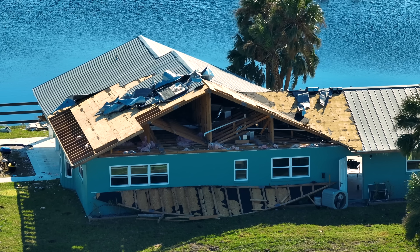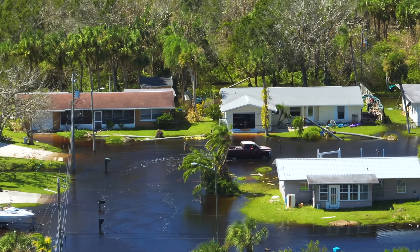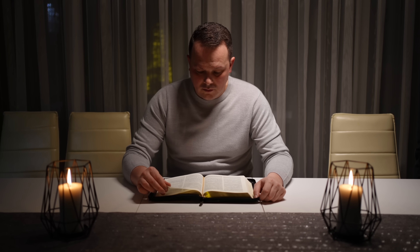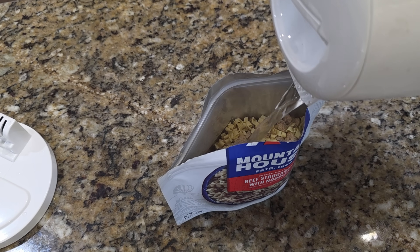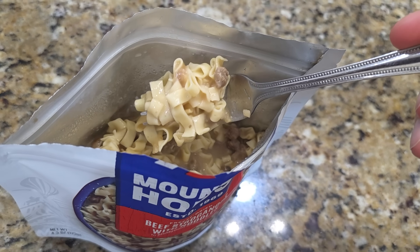Back in 2004, Hurricane Ivan decimated the Gulf Coast. We were without power for about a month where I lived in Pensacola, Florida. We didn't have electricity for lights at nighttime. There was no air conditioner or even fans. We had no way to cook our meals. We actually had to rely on MREs that were handed out by the city.